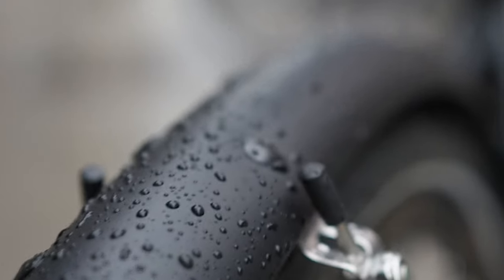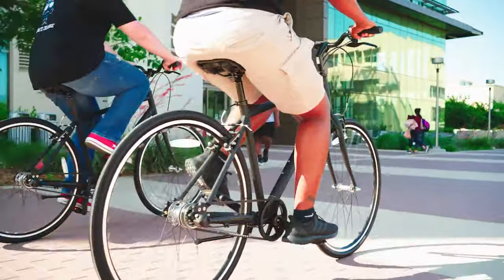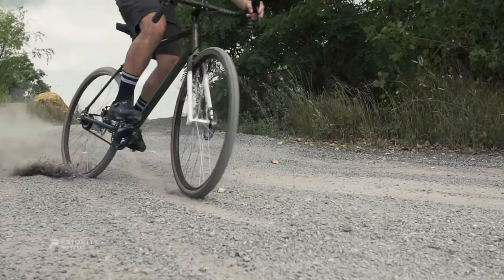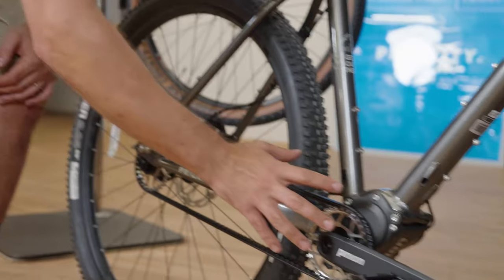Their bikes are aluminum, so they don't rust. And they're really known for their city street commuter style bikes — that's how they got their start. But in the past few years, they've been building up their adventure line. And if you watch my videos, you know that I talk about one bike in particular all the time: the 600X.